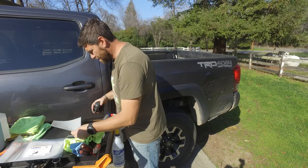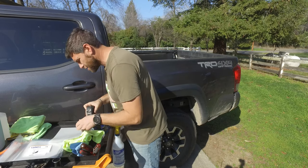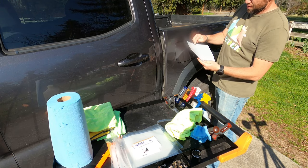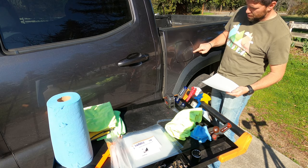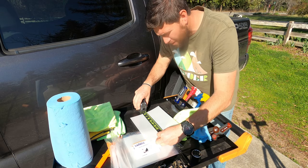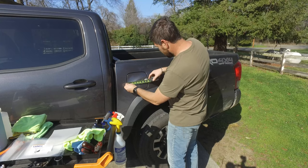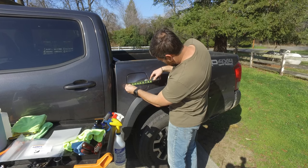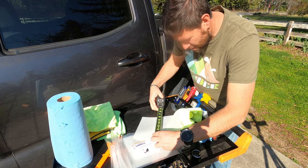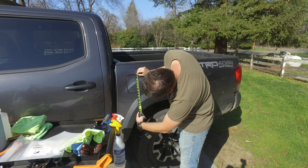I'm curious to see how close this film is to the actual size, so I'm going to give it a measure. I do notice that on this Tacoma they make these specific for vehicles — this Tacoma one has this bump out, which is probably going to accommodate this lip right here. Measuring from front to that point it's almost seven and three quarters inches, and top to bottom about six and a half inches. So it's going to be a very precise fit.